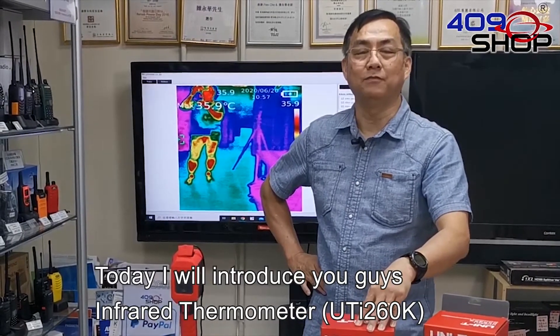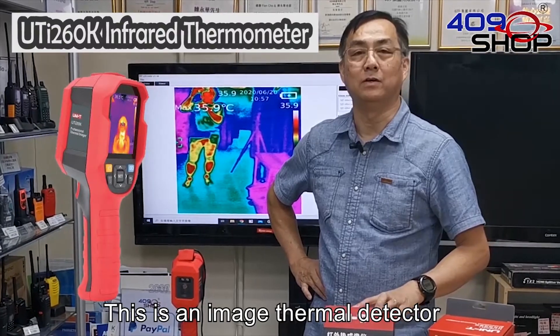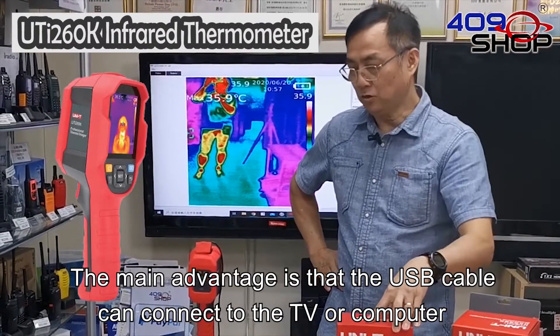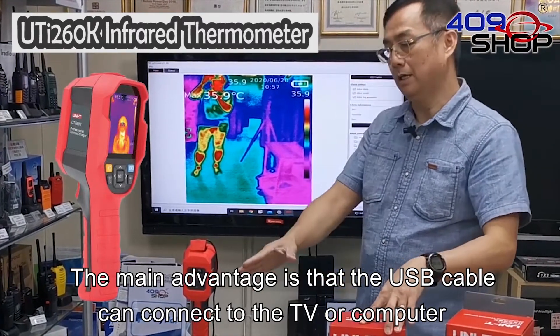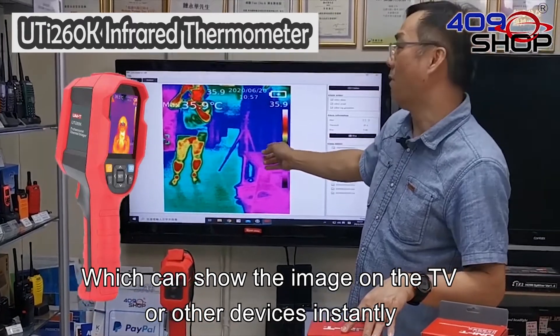Hello everyone, today I will introduce you guys to the infrared thermometer. This is an image thermal detector. The main advantage is that the USB cable can connect to the TV or computer, which can show the image on a TV or other device instantly.